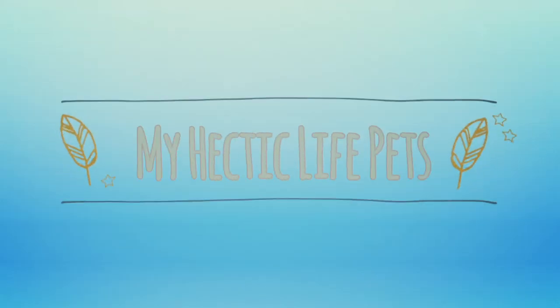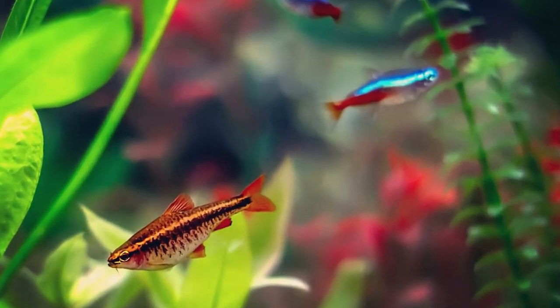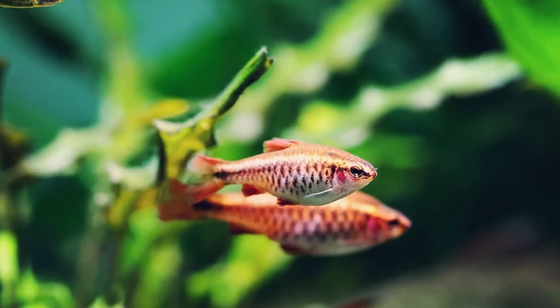Welcome back y'all, and today we're getting to know the cherry barb. Cherry barbs originate from the small streams and rivers of Sri Lanka. They are a small, peaceful schooling fish and have an average lifespan of around four to five years. Between the fact that these are extremely hardy fish and the males tend to be a vibrant, bright red, it's no wonder that these fish are so popular in the hobby.